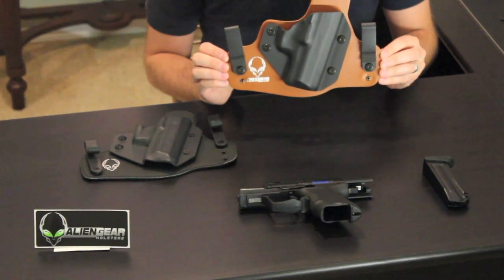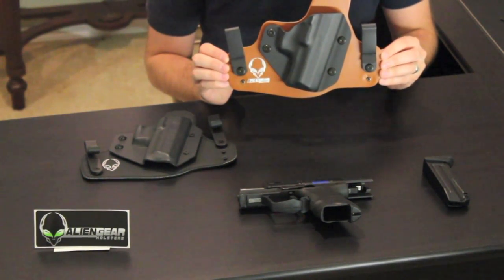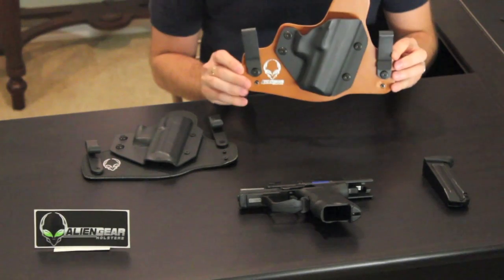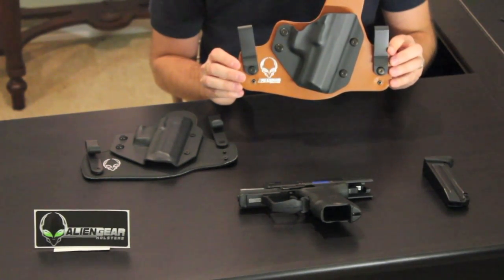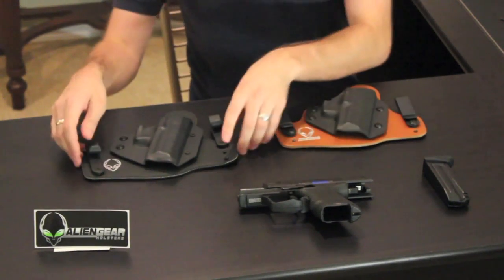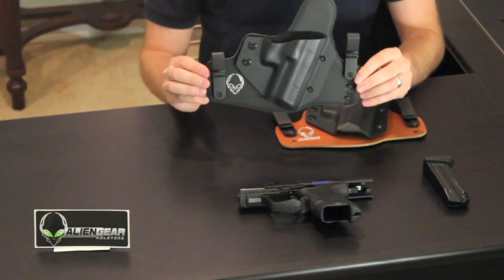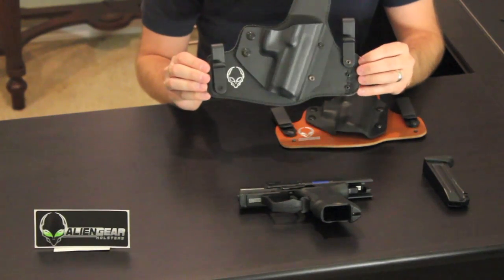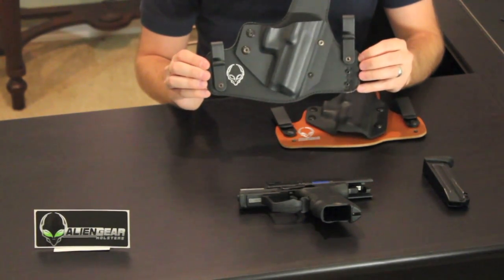Hey, what's up guys, this is Eric again with Holster Reviewer. Today we are looking at another hybrid style holster — actually two of them — from our friends over at Alien Gear Holsters. They've sent us their Cloak Tuck and their brand new Cloak Tuck 2.0. I don't even think anybody else has this yet. It's now available on their website and I'm going to go over both of these.